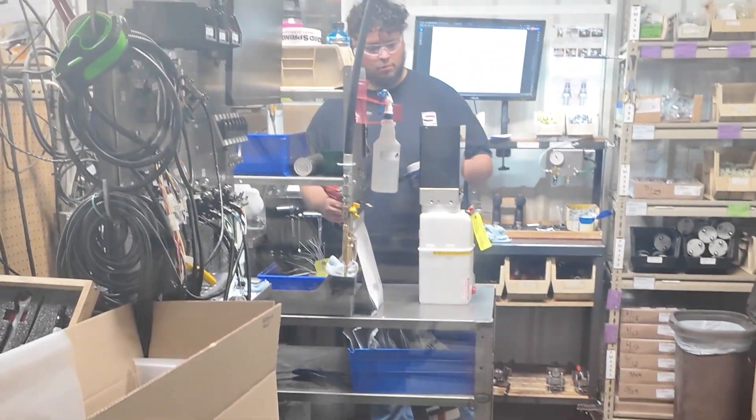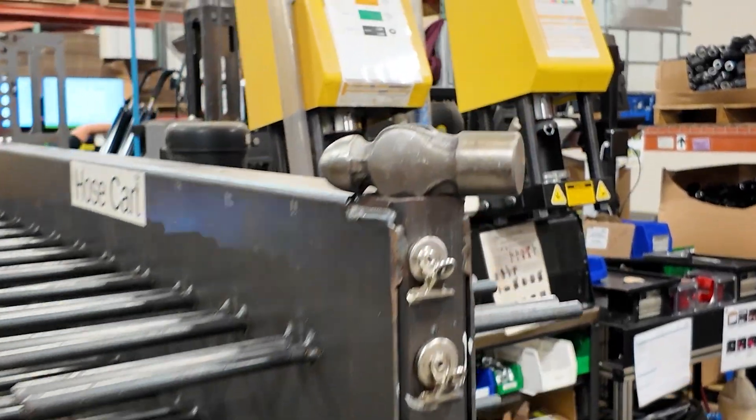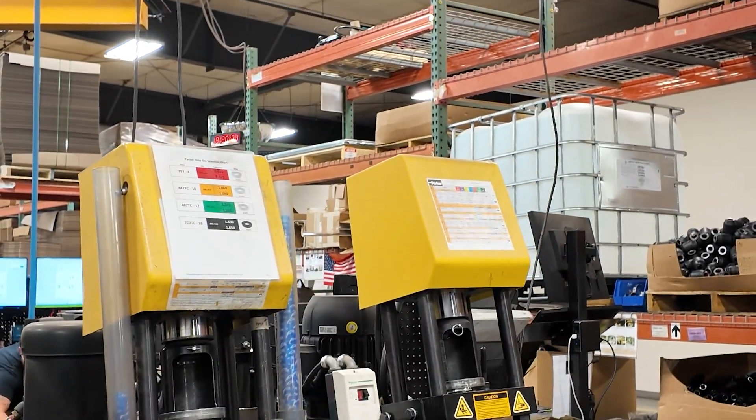Next up we've got the electrical department — the power module assembly room. There's about six or seven guys in there. We're not going to go in because we don't want them making any mistakes. All the harnesses, ECUs, and power modules are made here and tested on special data benches with CAN signals replicating exactly what a car would send, to test every single harness.